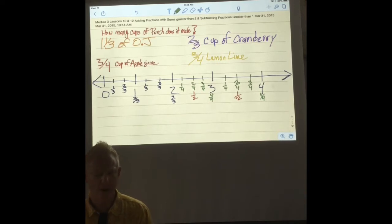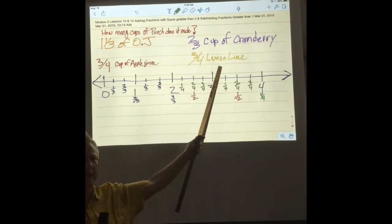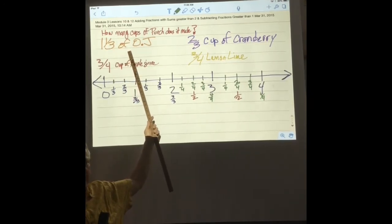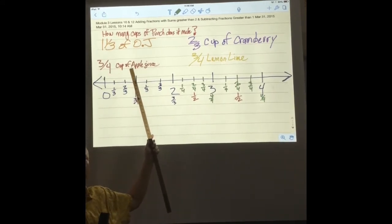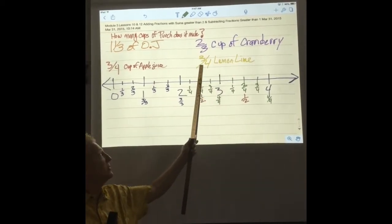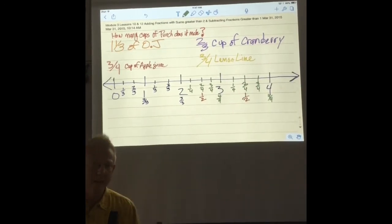As you can see up here we have a problem: how many cups of punch does this combination of things make? We have one and a third cups of orange juice, three-fourths of a cup of apple juice, two-thirds of a cup of cranberry, and three-fourths of a cup of lemon lime.